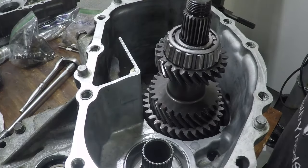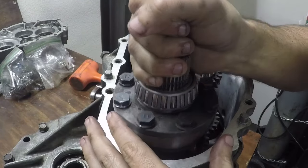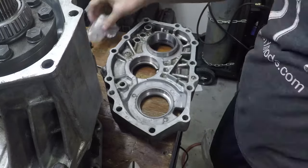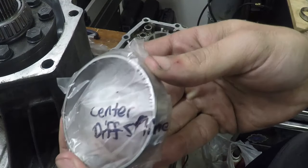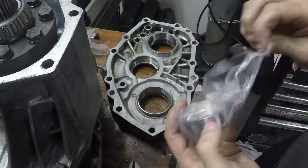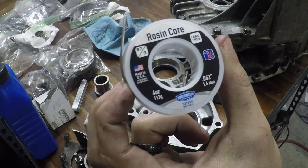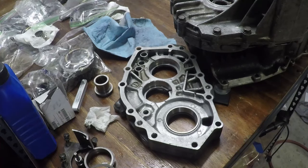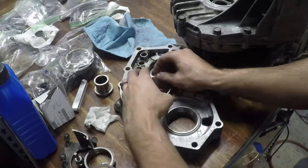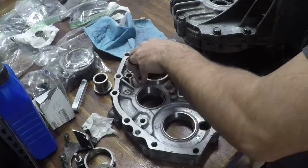Now we need to drop in our gear sets. We don't need to worry about shift forks or anything like that right now. We can drop in our center differential and now we need to put in our races on the other side. These ones are much easier to tap in, which is really helpful since we need to take them in and out a few times to do our shimming. We're going to do the shimming completely three different times to make sure all of our measurements line up accurately. We're using our 0.062 resin core solder — using this like a clay to measure the end thickness that's between the back of the race and the case when everything's assembled.